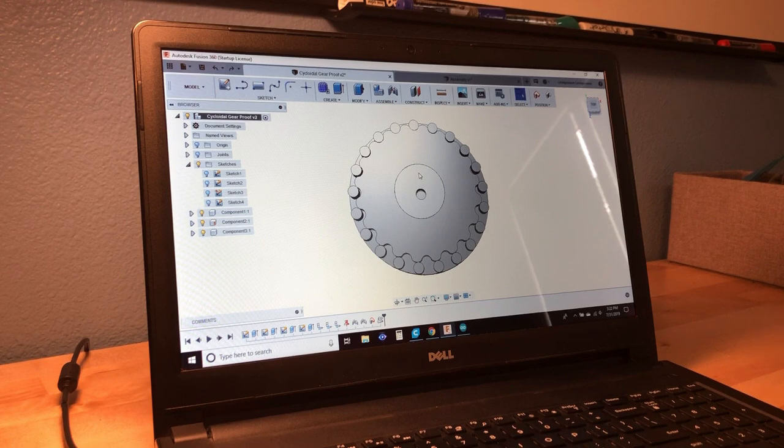Since those holes will be slightly larger than the pins, the output ring then rectifies the wobbling rotation of the internal gear, converting it into a smooth, continuous rotation at the lowered speed and higher torque.